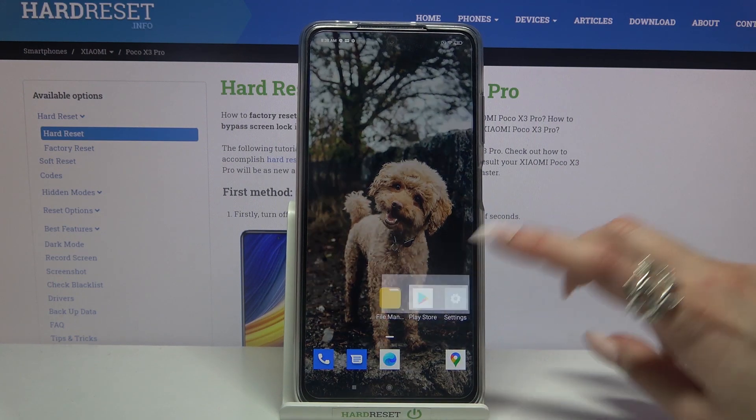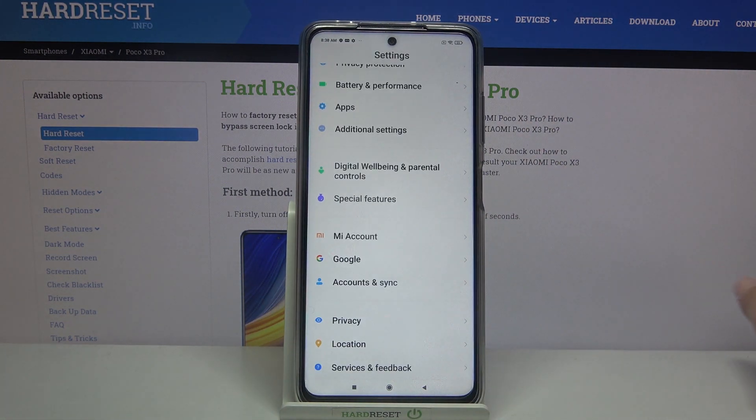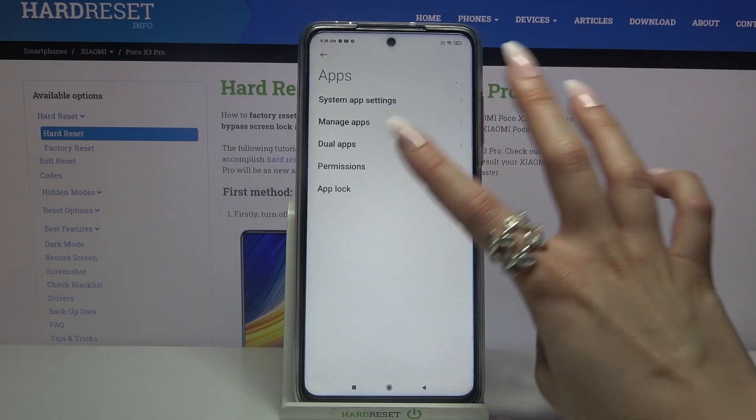Start by going into settings. Now scroll all the way down, choose apps and tap on Uplock.